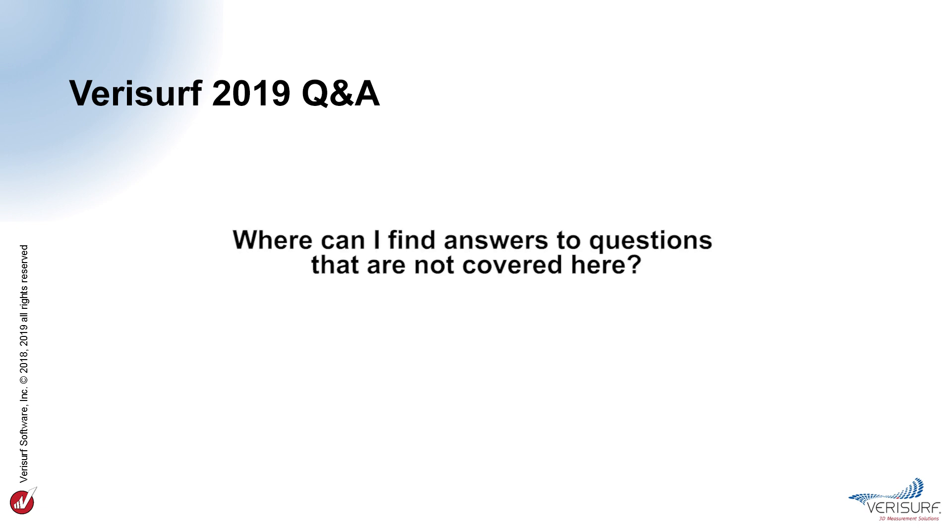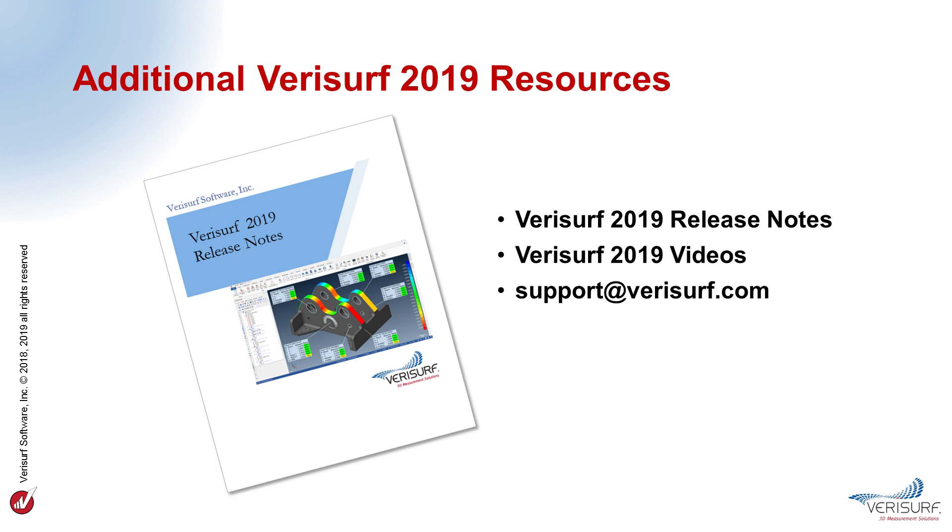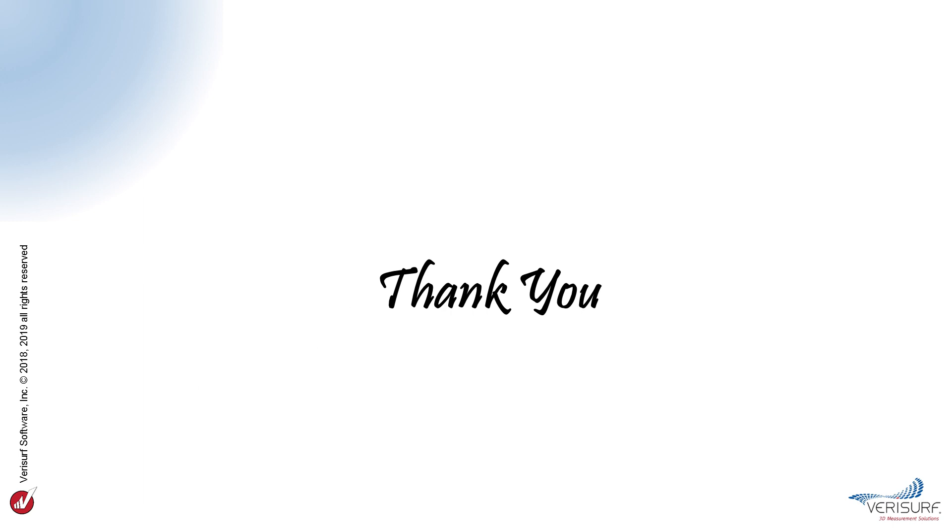For questions not covered here, please email info@verisurf.com or contact your local sales representative. VeriSurf provides additional resources to help get you up and running with VeriSurf 2019, including release notes, video presentations, and support via email. The 2019 release notes can be found in the VeriSurf 2019 Docs folder placed on the desktop during installation. Additional videos covering VeriSurf 2019 functionality can be found on the VeriSurf website under News, Videos. You can obtain support for all VeriSurf software, including VeriSurf 2019, by emailing support@verisurf.com.